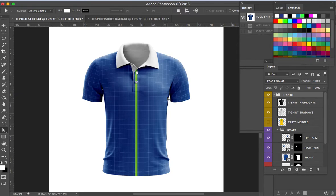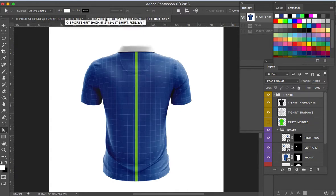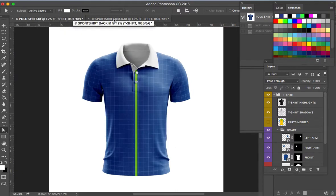Hi guys, in this video I'll show you how to design a sport polo shirt using Yellow Images 3D mockup app. Before we start, please subscribe and click the notification bell so that you're always updated for my upcoming new videos. So let's start.